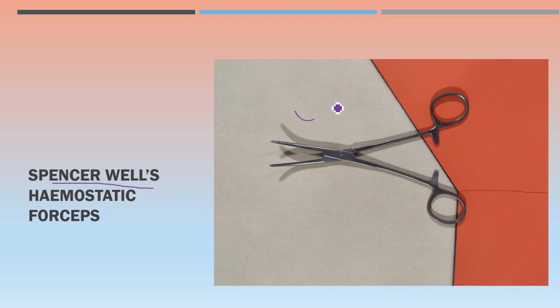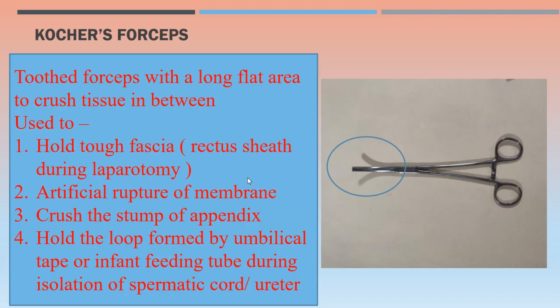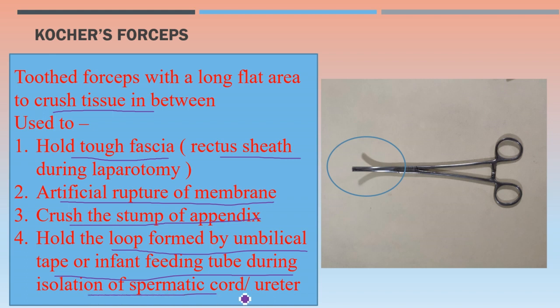Next is Coaches forceps — toothed forceps with a long flat area in the distal segment, and this long flat area is for crushing the tissue in between. Various uses: to hold tough fascia like rectus sheath during laparotomy, in cases of artificial rupture of membranes, for crushing the stump of the appendix, and to hold the loop formed by umbilical tape or infant feeding tube during isolation of the spermatic cord or ureter.